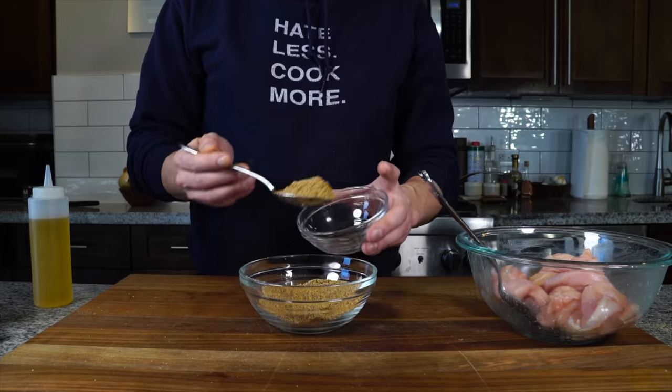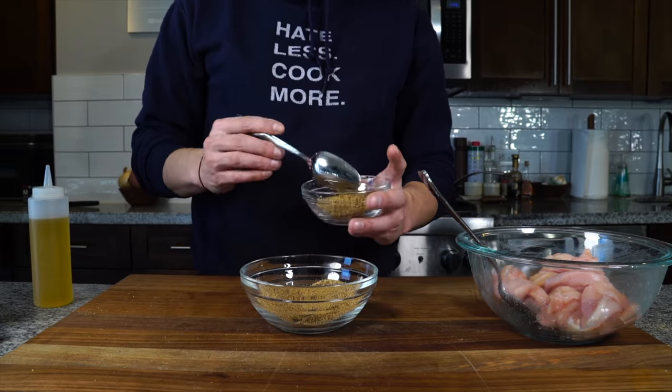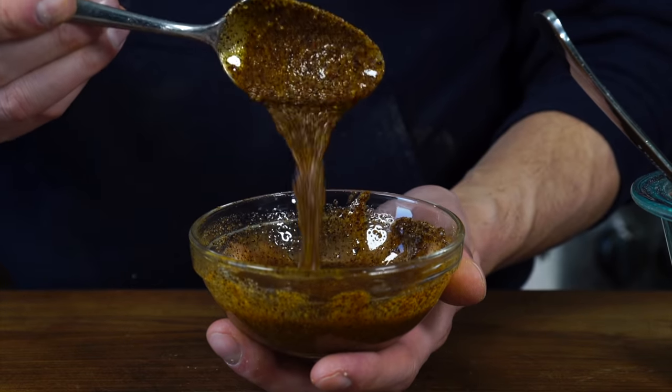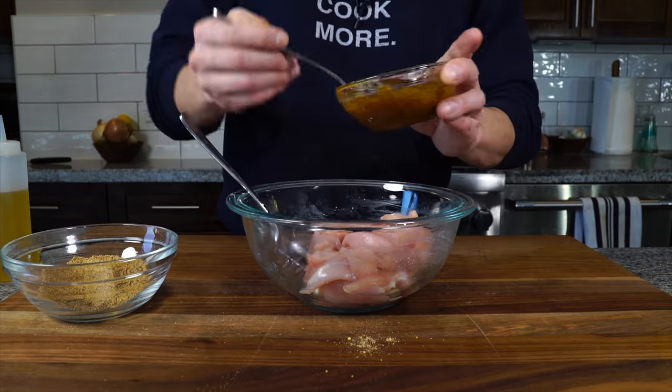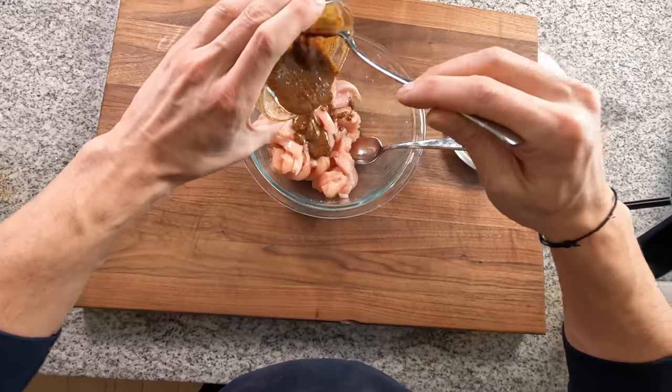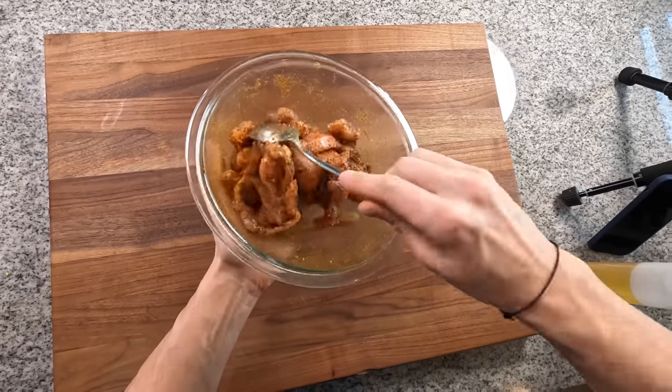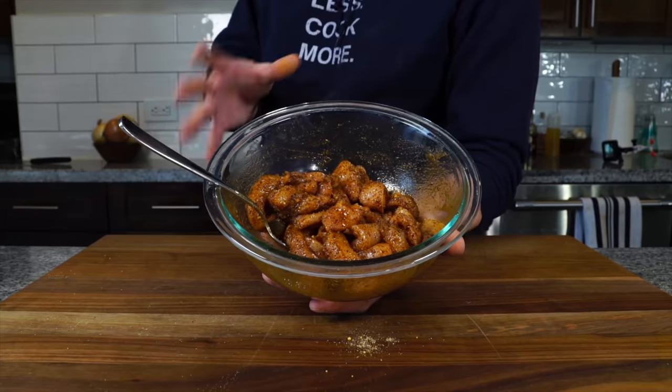Reserve a tablespoon or two of the spice blend for later when we're cooking the fajitas. To the rest, add some neutral oil — avocado oil — enough to form a loose paste. Pour that paste straight onto the chicken and mix it up until it's completely coated. Now let this marinate while we prepare the rest of the ingredients.